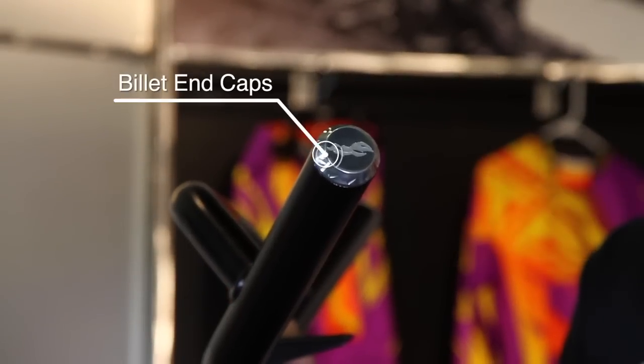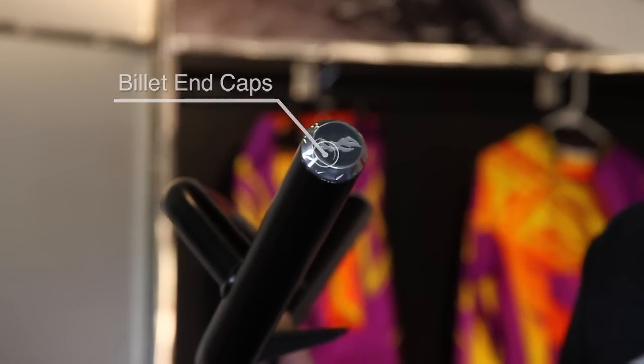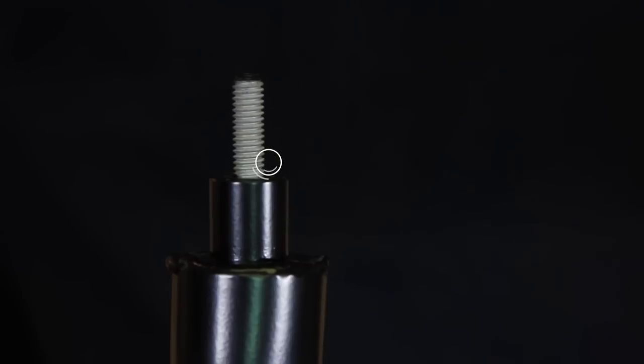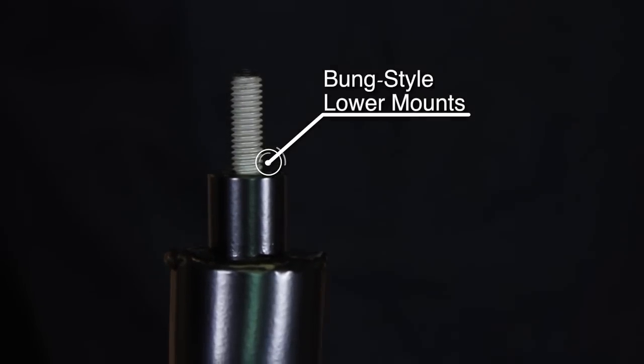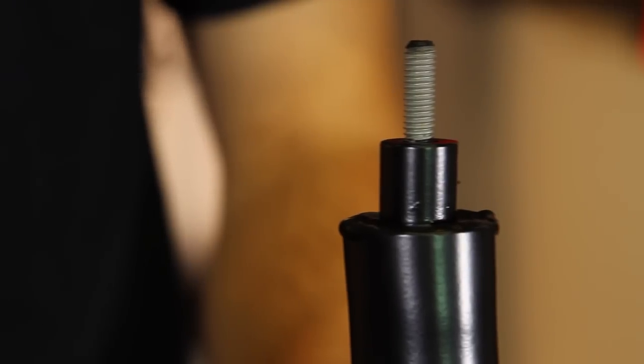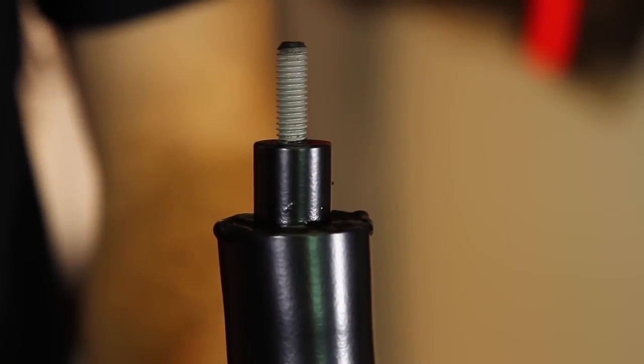Billet end caps on both sides are going to keep mud and water from getting down inside and rusting from the inside out. They also add a really nice aesthetic to it. As far as getting this mounted to your machine, it uses a bung style mount. These threaded bolts have a bung style below that, and this slips into the existing frame, which is going to provide a more rigid and more solid mount.